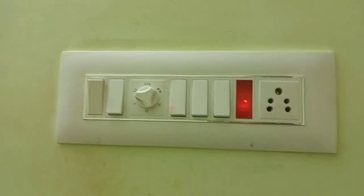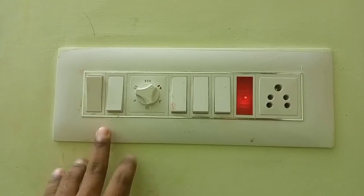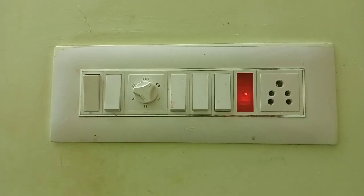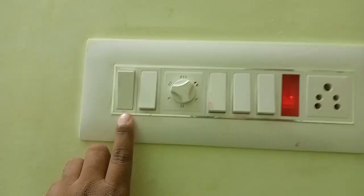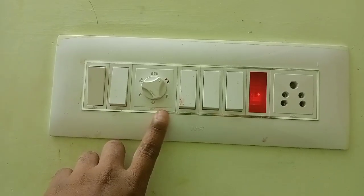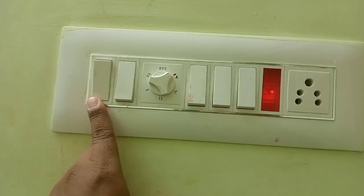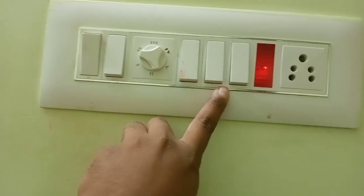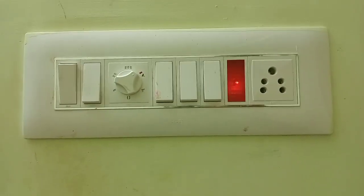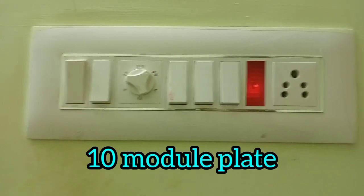Now we will see the switch box and fix it. There are two models. If we look at the switch box, there are positions 1, 2, 3, 4, 5, 6, 7, 8, 9, 10. We will fix the switch box and go through it in detail.